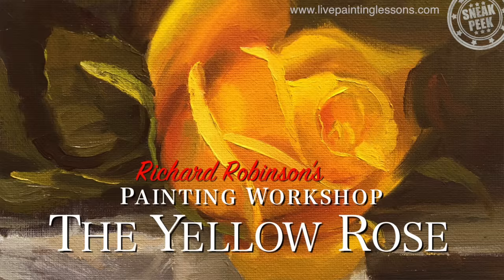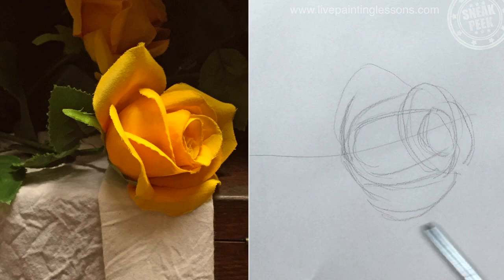Hi, welcome to my studio. I'm Richard and in this lesson we're going to be looking at painting flowers. In the next few lessons we're going to be painting flowers, getting gradually more and more complex as we go. Here's one I've finished behind me, but we're not going to start out that complicated. We're going to start out nice and simple with a single yellow rose.